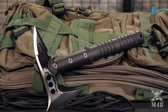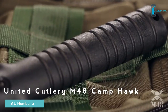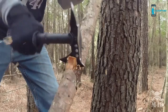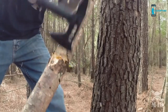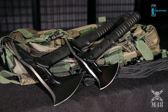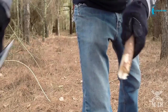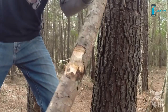United Cutlery is proud to release this brand new M48 Camp Hawk Axe. Thanks to this innovative concept, you can enjoy all the qualities of United Cutlery's best-selling M48 Tactical Tomahawk in a slightly scaled-down size, while still providing almost all of the functionality of its larger counterpart in a versatile compact package.